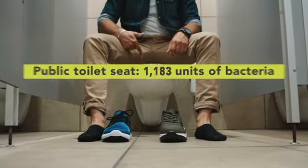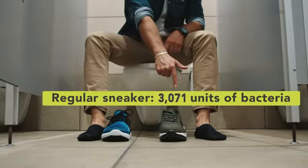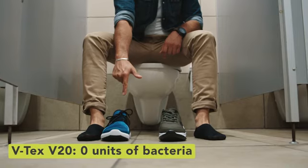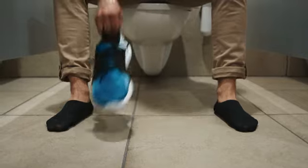Public toilet seat: 2,752 units of bacteria. Regular sneaker: 3,887 units of bacteria. VTECS? Zero units of bacteria. That's a trivia fact you will not forget so fast.